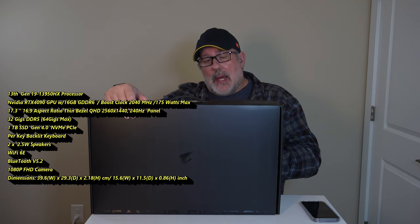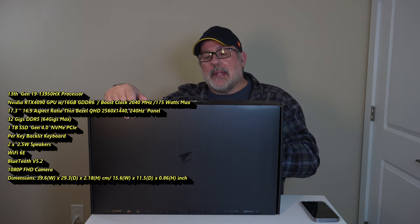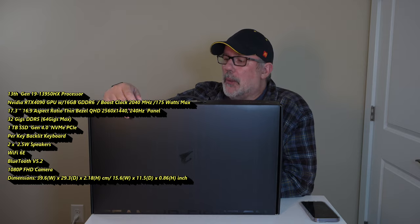We're going to check out the chassis, the I/O, the keyboard, the trackpad, and then hopefully open it up and check out the internals — and possibly get some gaming in and maybe a little bit of benchmarking. So without further ado, let's get into it.